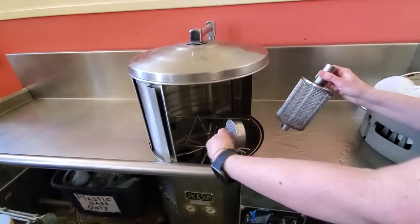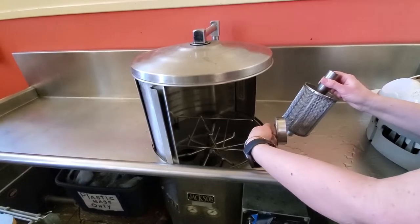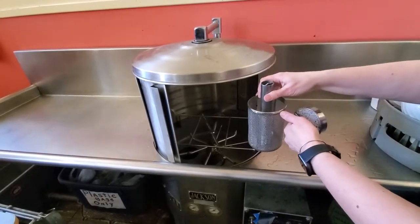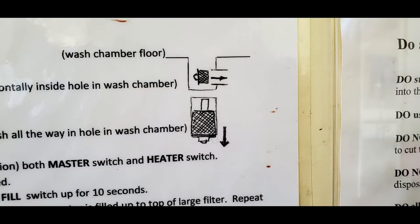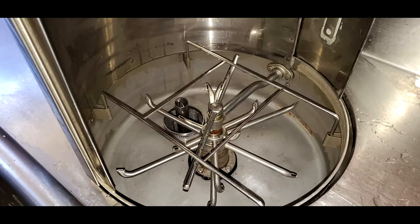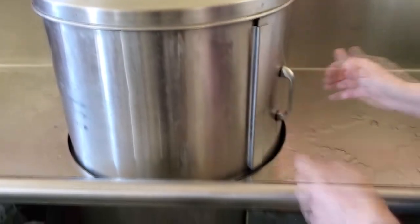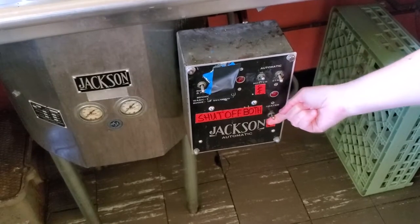First, put the filter down in the tube to the right, and then put this on top, all the way down to the base. Close the doors, turn on the master switch and the heater switch.